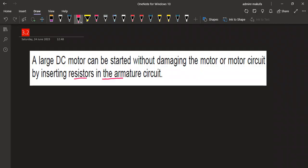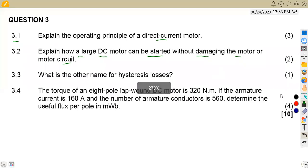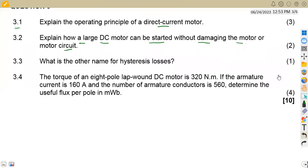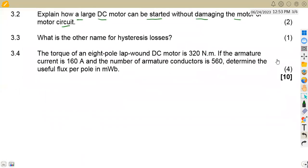That is two marks for that theory explanation. Question 3.3 asks: what is the other name for hysteresis loss? Remember, hysteresis losses are the magnetic losses — so we are talking about magnetic losses here.